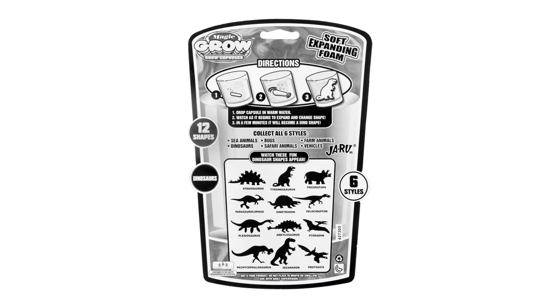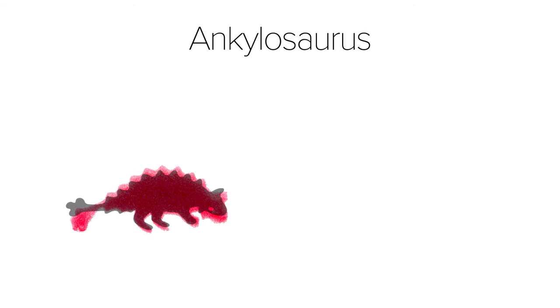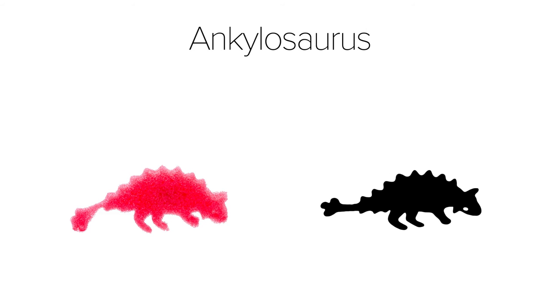Let's compare the foam dinosaur shapes to the shapes advertised on the package and gauge how accurate they are. Starting with the Ankylosaurus, you can see that the spiky structure on its back is evident, though the eye hole is almost non-existent and there's only 3 legs. The tail is advertised to curve upwards, but it curves downward on the foam cutout.